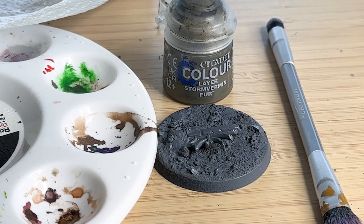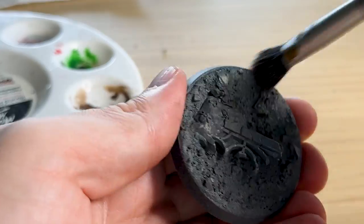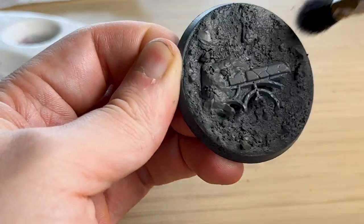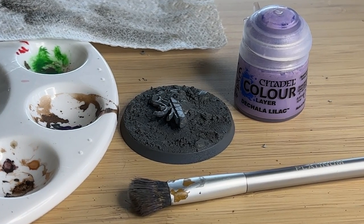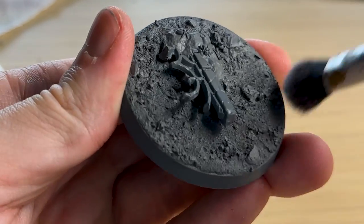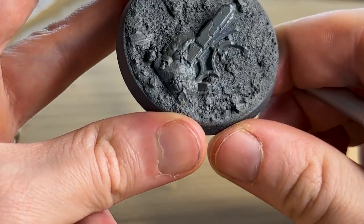I've used the flat gray primer on the base and I'm dry brushing with Storm Vermin Fur using an old makeup brush — just a very light coat. It's a bit of a weird thing to dry brush with a darker color over gray, but I'm just trying to create variation so it's not all one gray color. I also put a little bit of purple on top to make it look more alien — like a moon or planet. With color theory, purple and green are opposite colors, so it helps the Necron's green gauss energy really pop off the base.